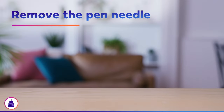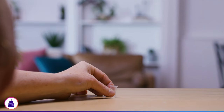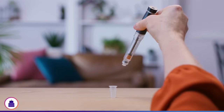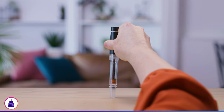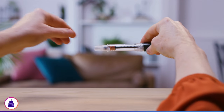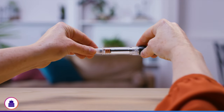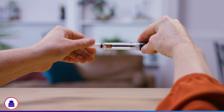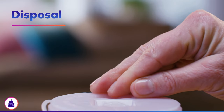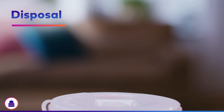To recap the needle, place the outer cover on a flat surface. Then, using one hand, gently push the pen needle directly down into the outer cover. Unscrew the pen needle from the pen. Safely dispose of the pen needle immediately in an appropriate sharps container based on local regulations.